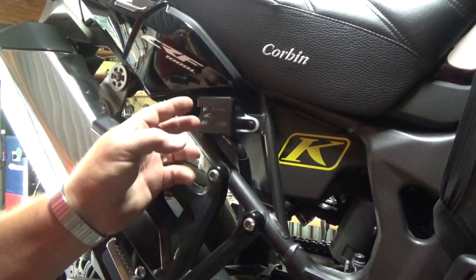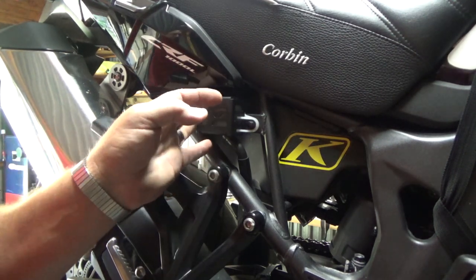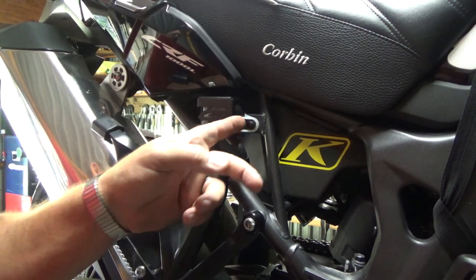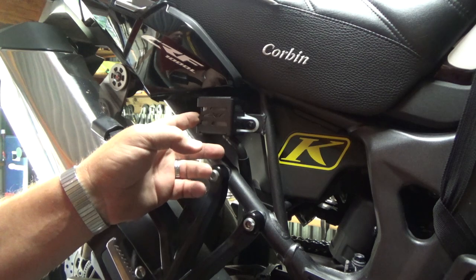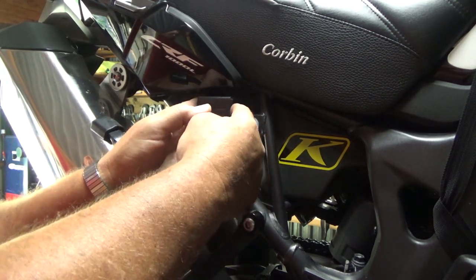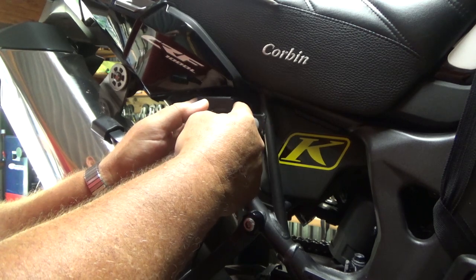First off, here on the right side under the seat, I'm going to remove this cover. If you don't have the cover, it'd be the same way. I'll remove this reservoir for the rear brake, then I'll suck some fluid out of here to give myself room when I push the calipers back to make room for the new pads.